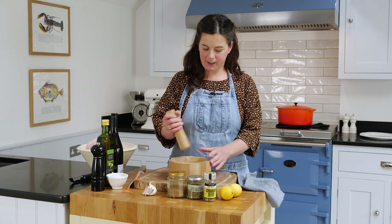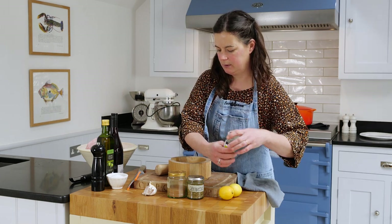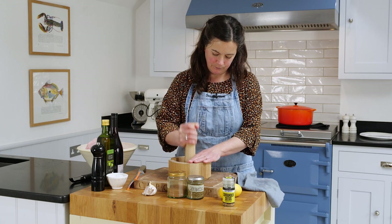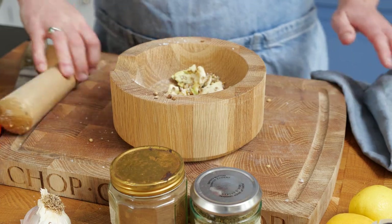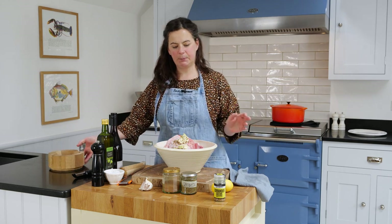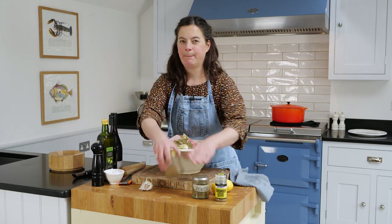I've got some garlic, some coriander seeds, and a marinade. So I've got about 1.5 kilos of shoulder of lamb with the bone on, 4 garlic cloves, a teaspoon of salt, a teaspoon of oregano, and a big pinch of cinnamon.